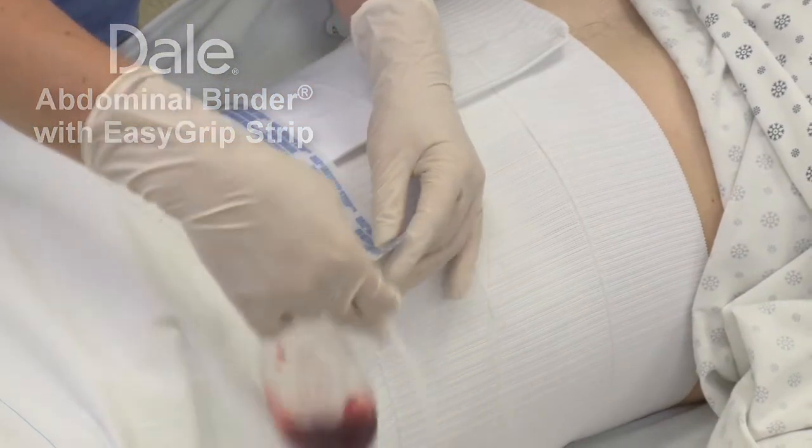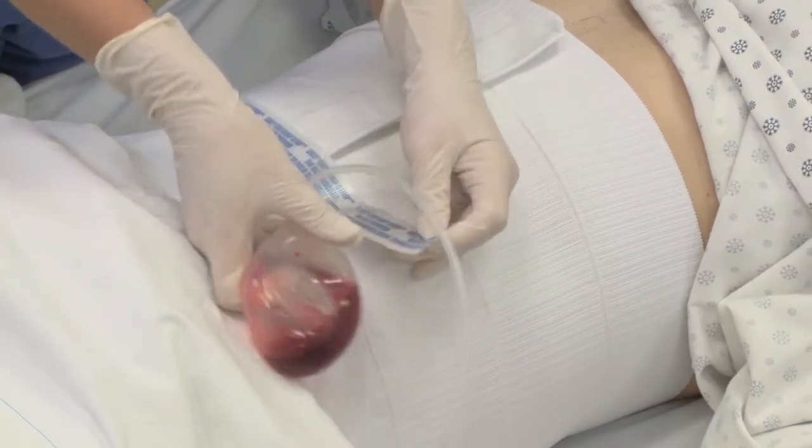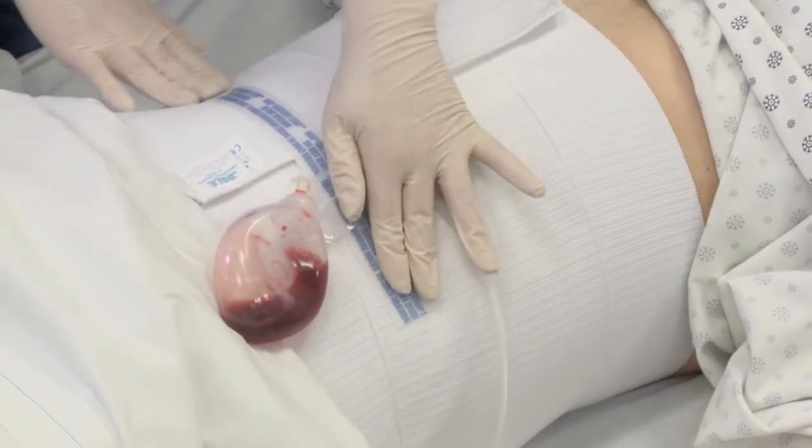The Dale Abdominal Binder with the Easy Grip Strip is ideal for holding wound dressings and accommodates the use of peg tubes and drainage tubes.